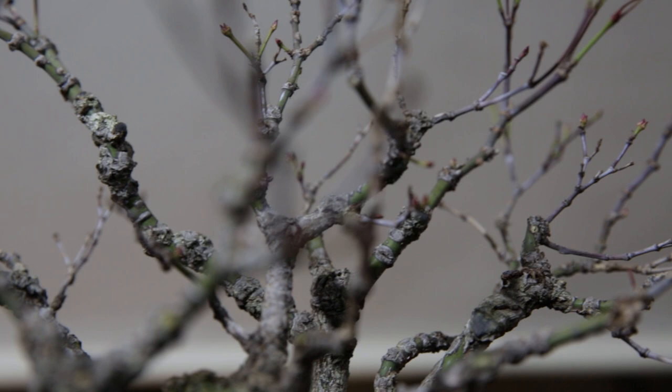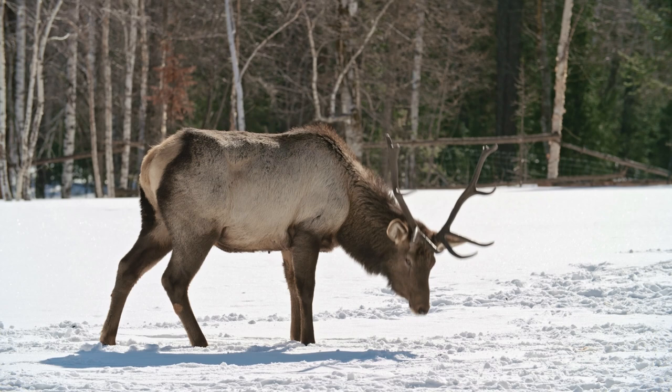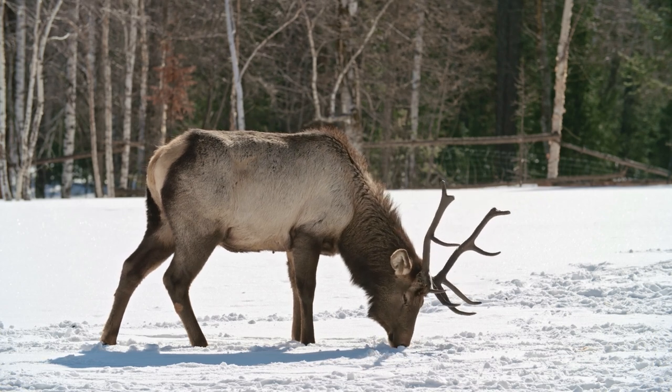Bonsai in general are not killed by the cold itself. Mind you, I am not from the coldest of climates. Our temperatures here rarely drop below minus 10, minus 15 in winter. Unless you're from a climate where minus 10, minus 15 is sustained for a couple of months at a time, probably winter death is not by cold.